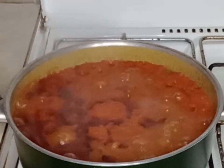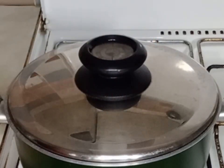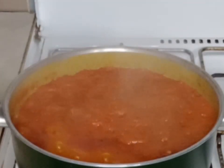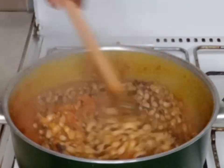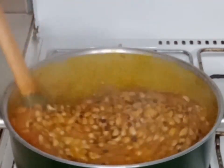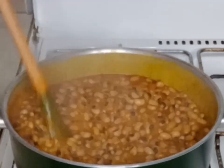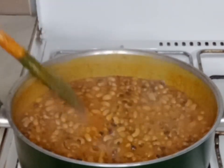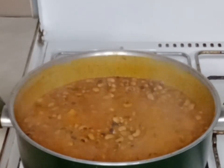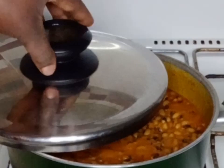My beans has been cooking for about 10 minutes. Now I will add my palm oil — I'm not going to stir it now so it will not get burnt. I will cover it halfway and let it cook for about five minutes before I stir it. I will go ahead and stir it all together.